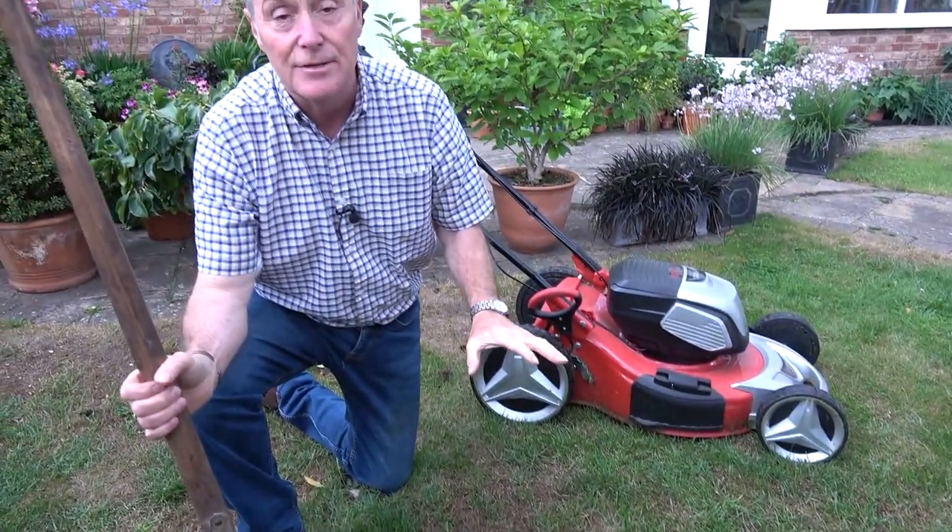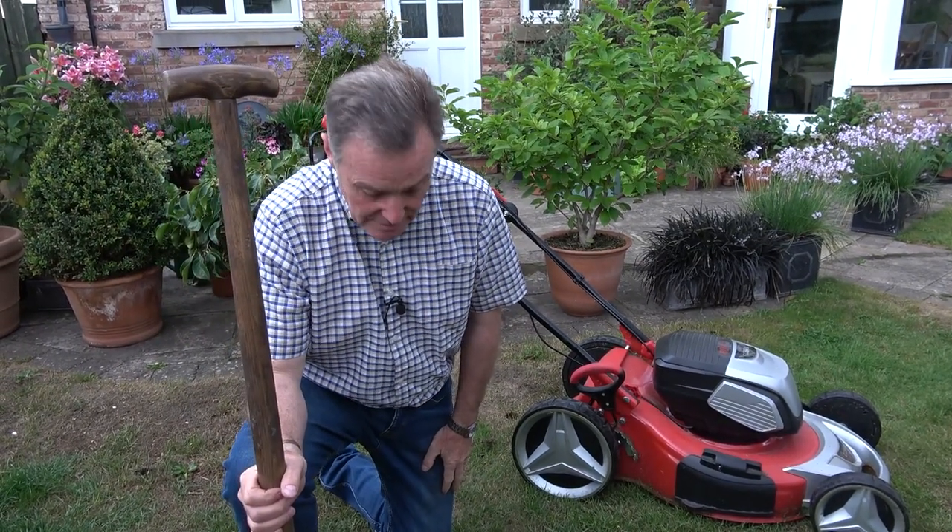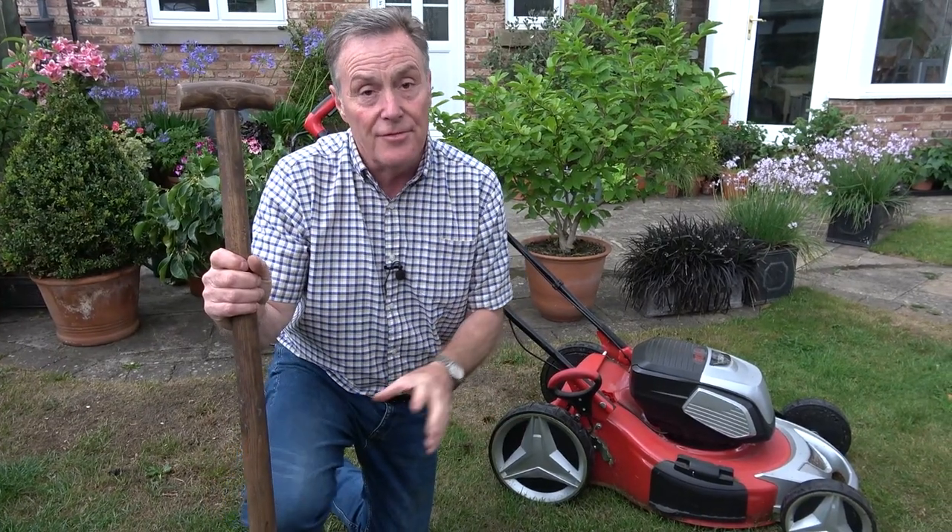The grass will green up, and I can assure you that once we do start to get some rain, a brown lawn in a matter of a week will already start to make new shoots.